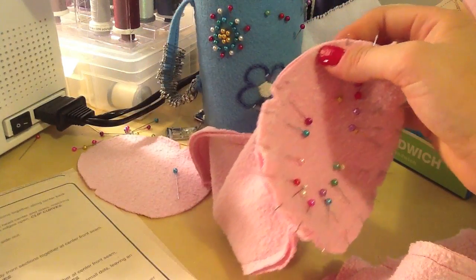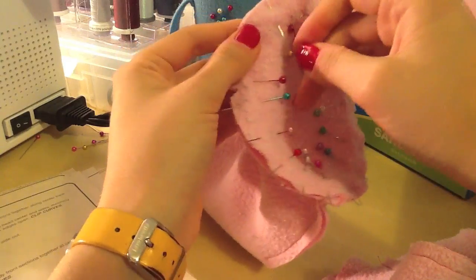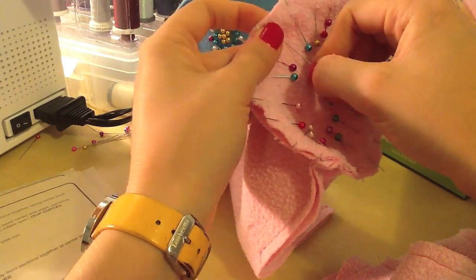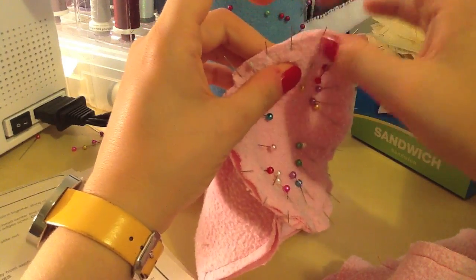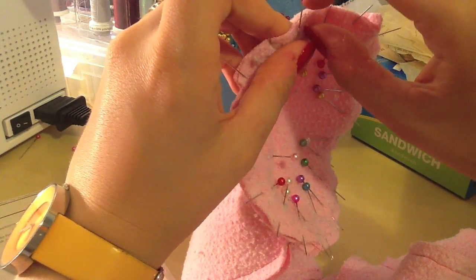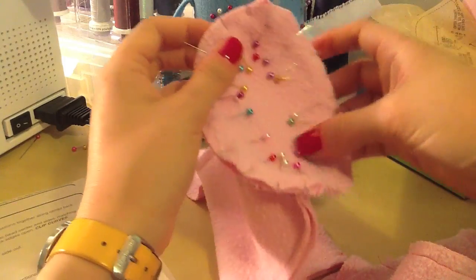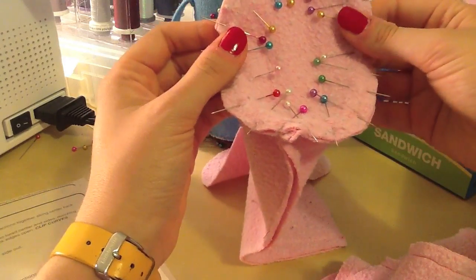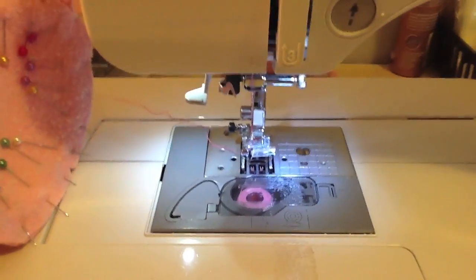If your foot piece doesn't quite match your leg piece because the seam allowance was slightly different or the foot was cut a little off, let the foot part overhang slightly so you're not getting wrinkling. The foot can stick up a bit at the back — that's fine. It'll look funny if you don't use all of the leg fabric though; you'll get wrinkling and folding.